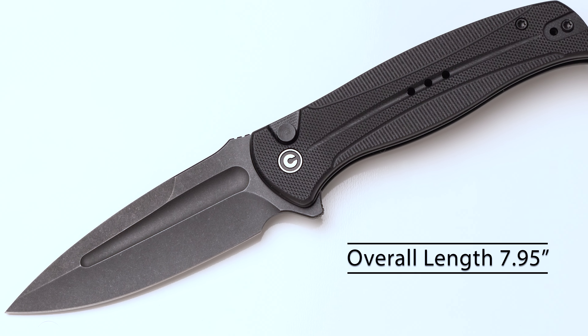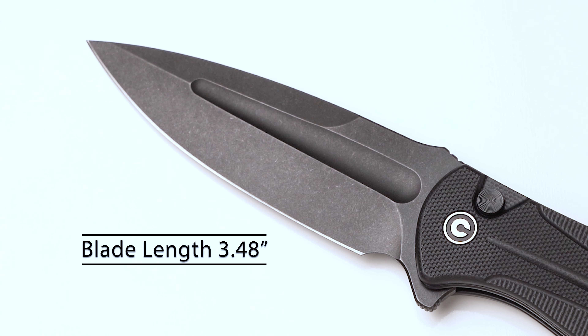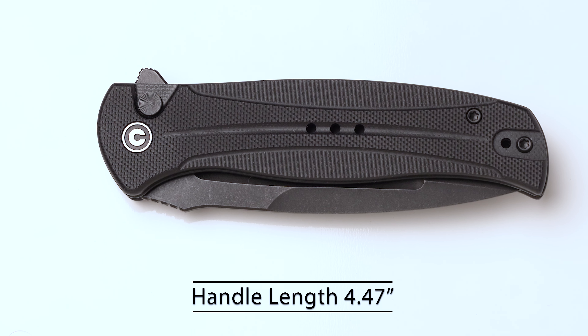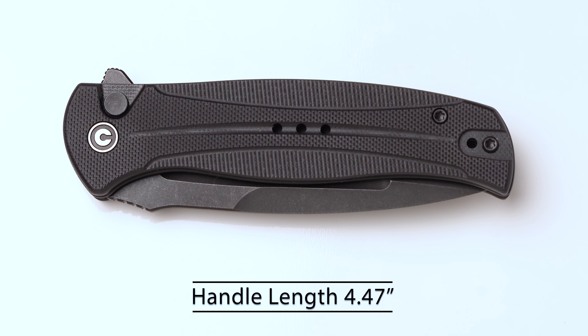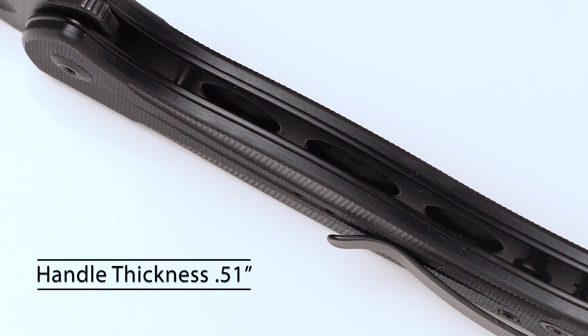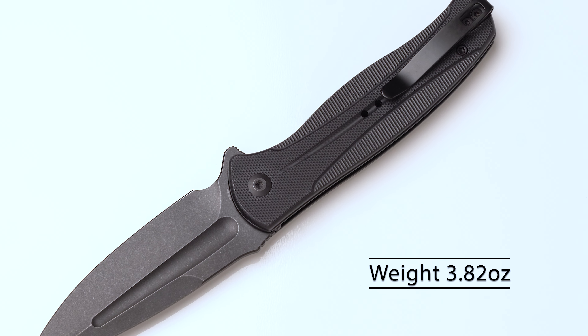Let's get into the specs so you can understand the size of this thing. The overall length of the Incendi is 7.95 inches. The blade length is 3.48 inches. The handle length is 4.47 inches. The blade thickness is 0.12 inch. The handle thickness is 0.51 inch. The weight is 3.82 ounces.